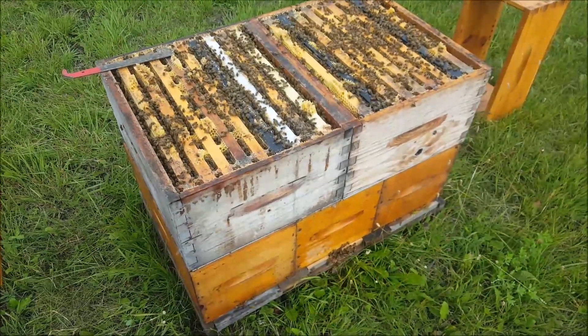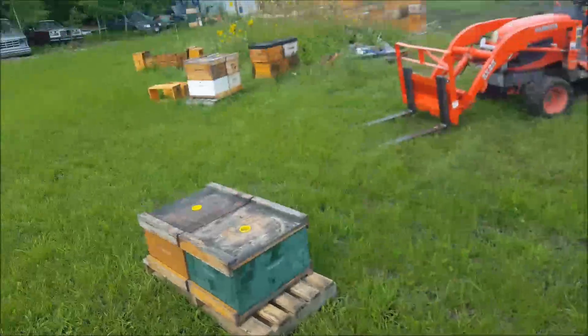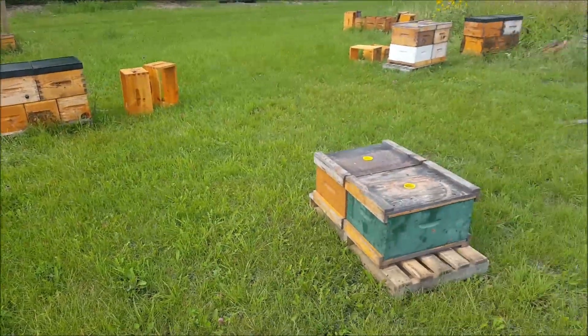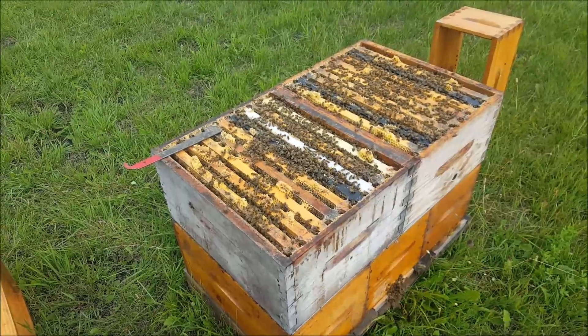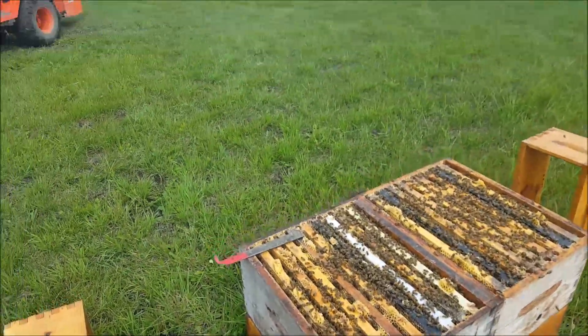We're just pulling honey here today. My fume boards are on there — just finishing up the honey pull. It's raining, so it's difficult to get out here. It's going to rain today too, so we'll get finished up here.